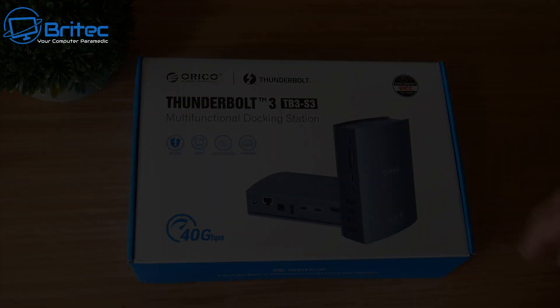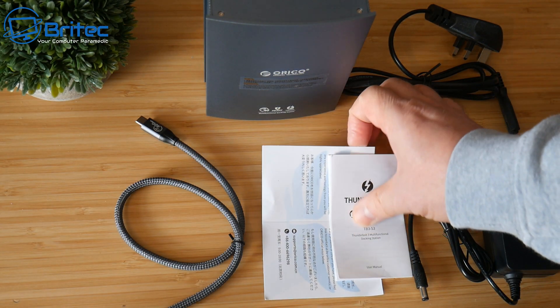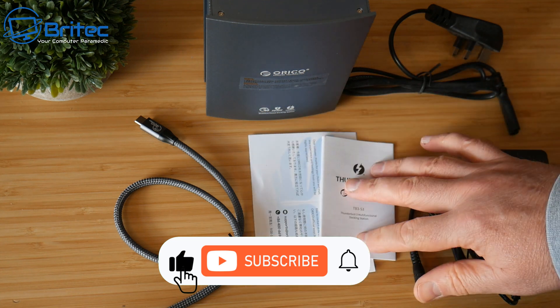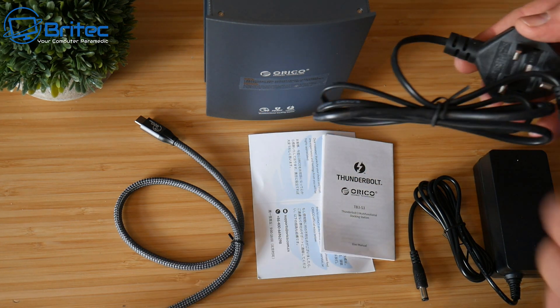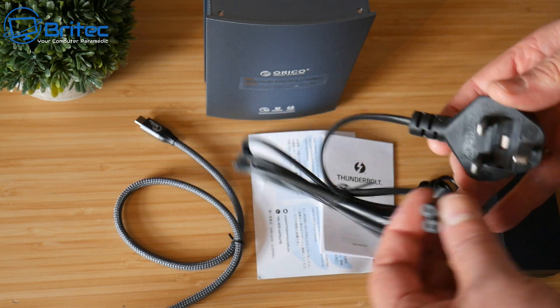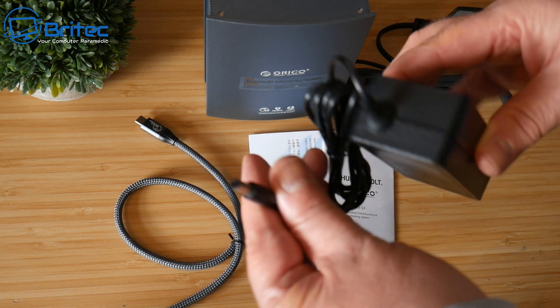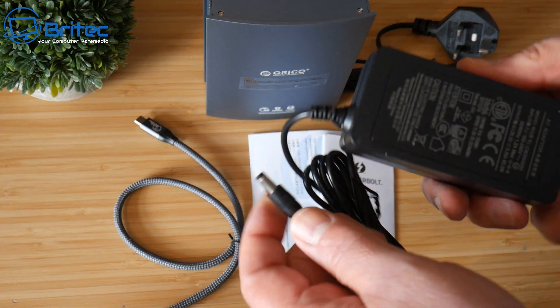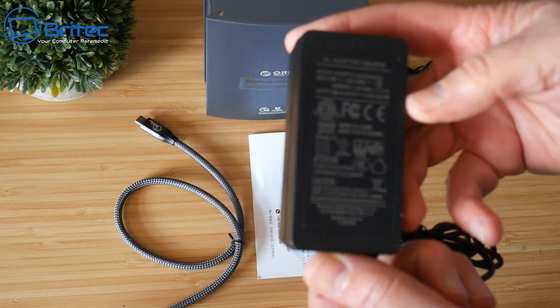This is everything you're going to get inside the kit. You're going to get your user manual and your warranty. You're going to get your plug — this is a three-pin plug, but yours will be a different plug depending on what country you live in. It's got a little two-pin connector that goes into the power brick, which has a bayonet connector on the end that goes into the device itself, so the device does have its own power source, which is a good thing.